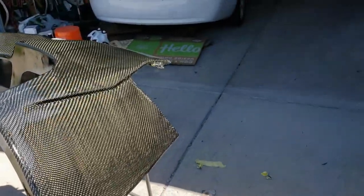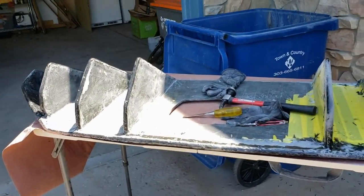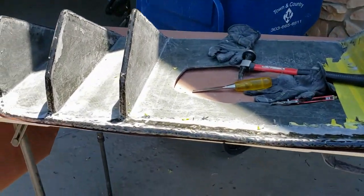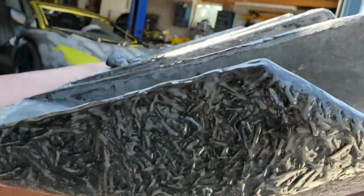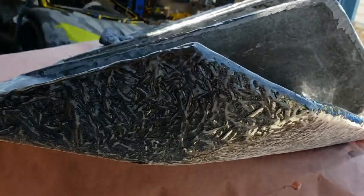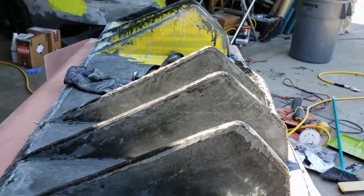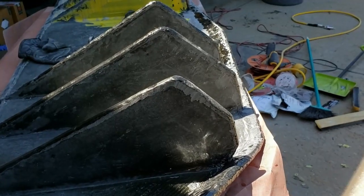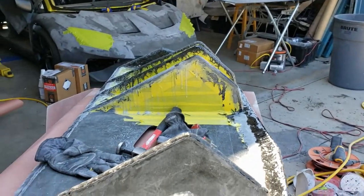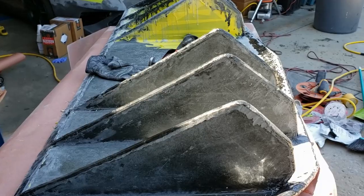We're hoping it looks good on the car and we'll be showing you that pretty soon. This is the diffuser — we've got our kind of forged carbon here. We're just giving it a touch-up sanding, taking all the tape off so that we can sand down the diffuser and then give it a shot of clear. This is coming to conclusion pretty quickly.